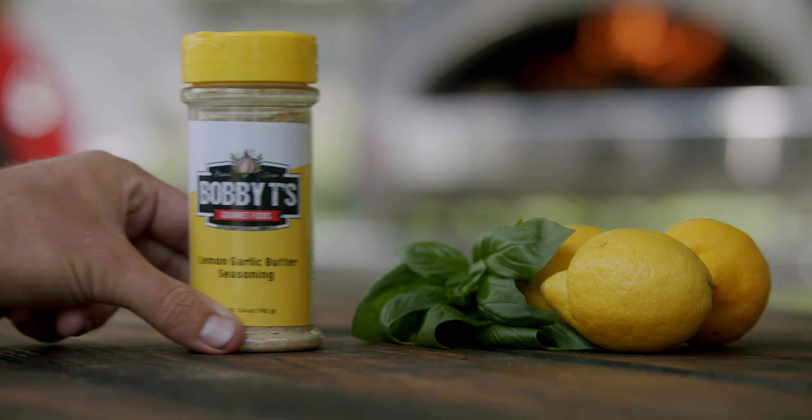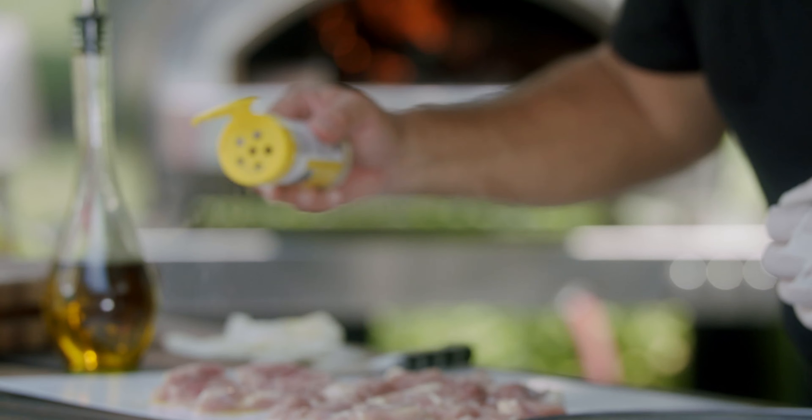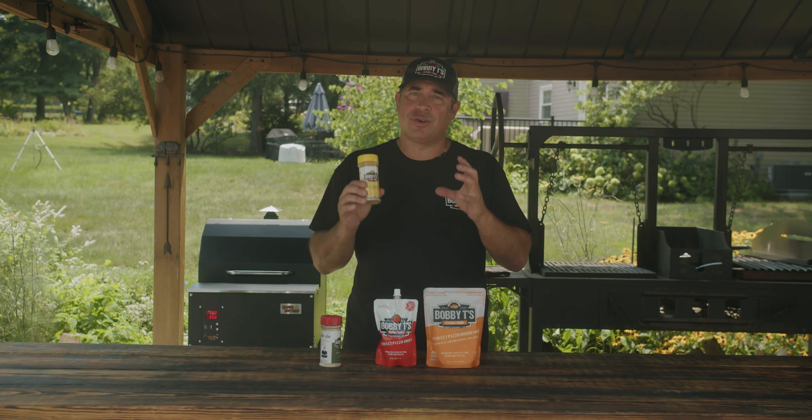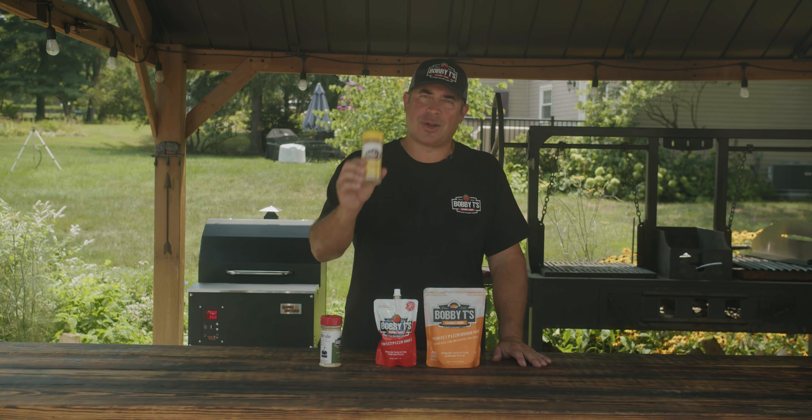And our newest product, the lemon garlic butter. I designed this for chicken, fish, seafood, pasta dishes, and white pizzas. It adds great lemon and herb flavor with that garlic butter.